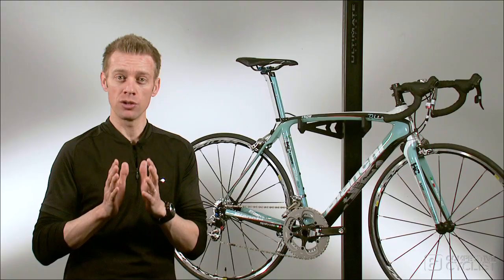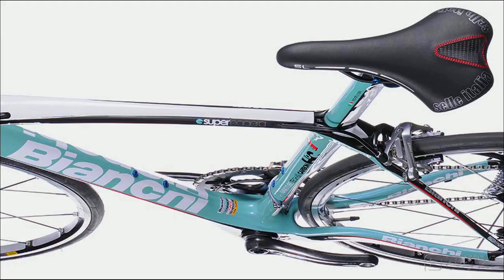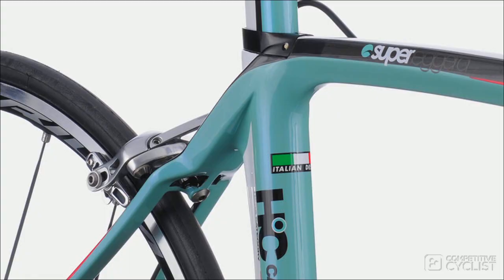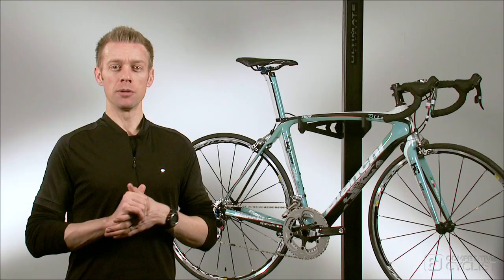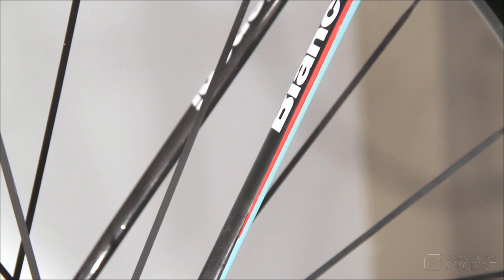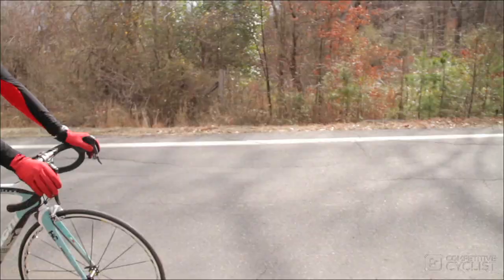Bianchi also crafted a painted seat post with a clamp that integrates seamlessly and beautifully with the colors of the frame. Completing the clever tube shaping story are the rear stays. They've been drawn into a long slender shape that increases both compliance and road holding.